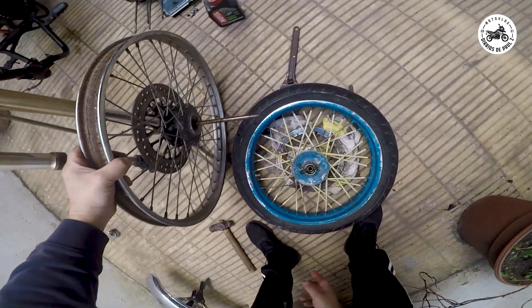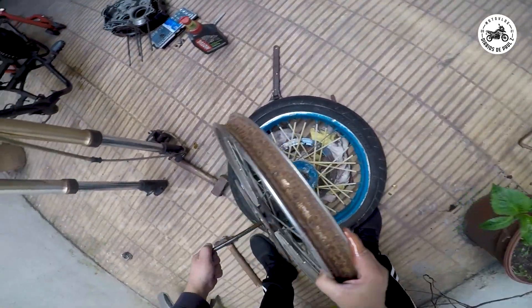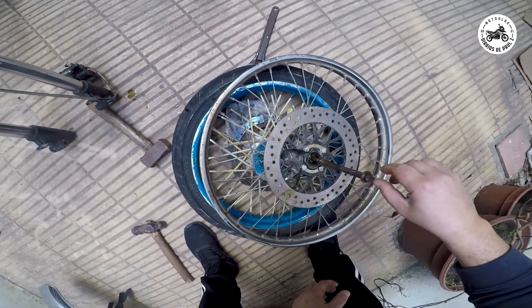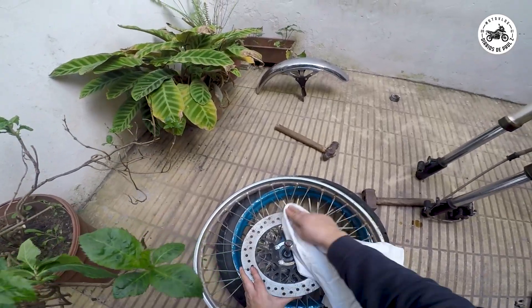Ahí estamos gente, ya tenemos acá la llantita remontada y con el eje. Le hicimos una pasadita del aceite al eje, que no corría nada, era una cosa de loco como estaba de duro esto. Agarro aceite y le meto para adentro, cosa que quede bien lubricadito. Así probamos sin hacer tanta fuerza.